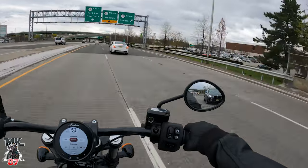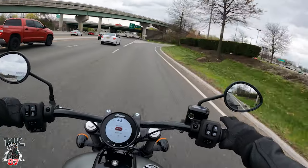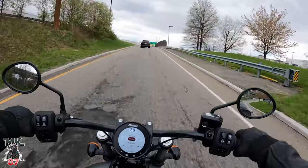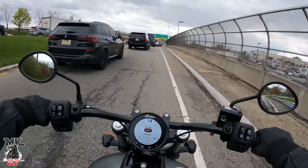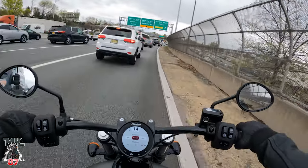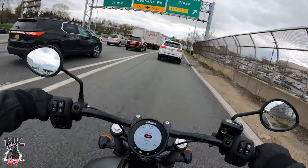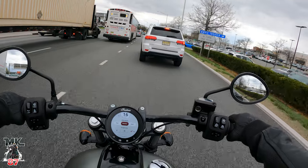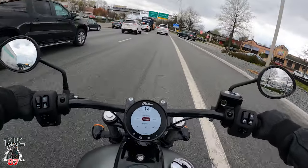If you're interested in this bike, ask yourself what you want it for. If it's for long-distance riding, I don't see it for that — the suspension is okay but not something you'd want to spend all day on. For that you'd want the Indian Chieftain or the Challenger. But if you're looking for something to cruise around town, ride on Sundays, or meet up with friends for shorter rides, this bike is perfect. It's jam-packed with tech and you're definitely not going to get lost with that turn-by-turn GPS.